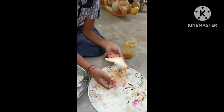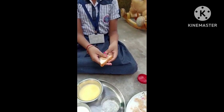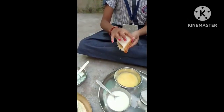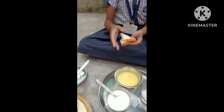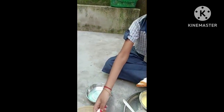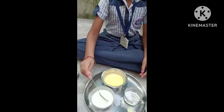Now I will take the ghee which is mixed with the bread powder and I will keep it on the bread. And now I will cover it with another bread.